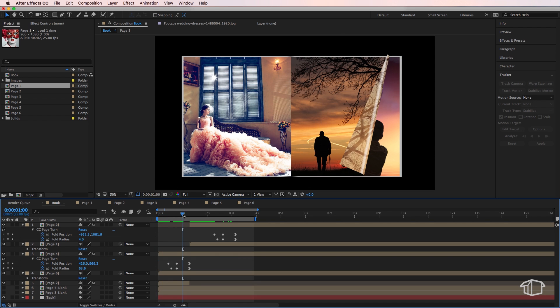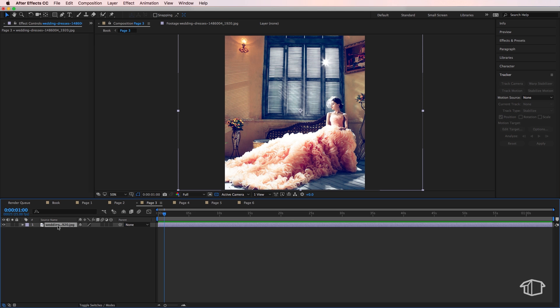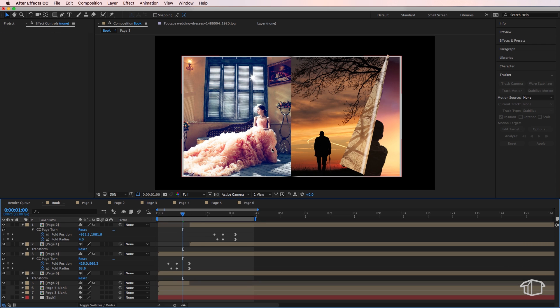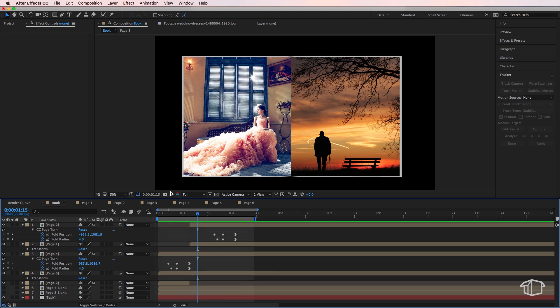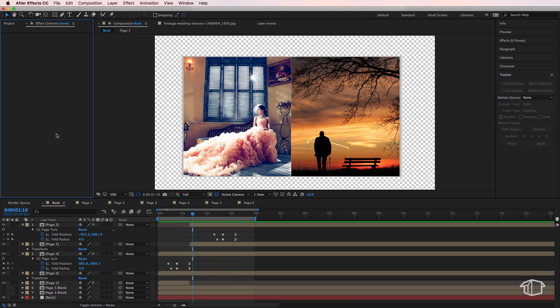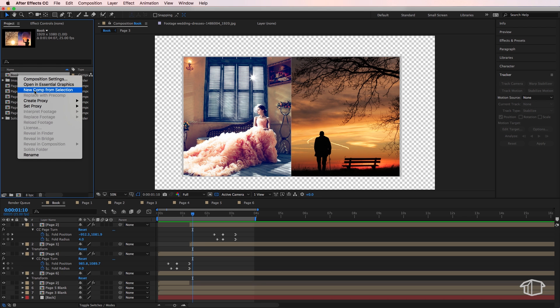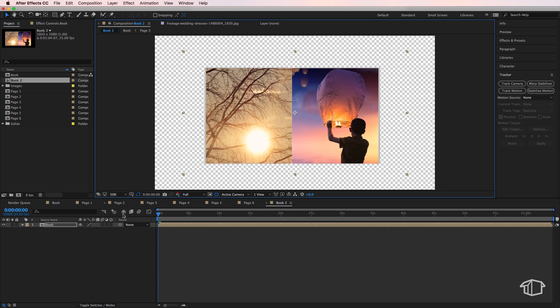For example, on page three the subject may appear on the left inside the book, but on the actual page comp she's on the right. To fix this, select the layer, go to Transform, and choose Flip Horizontal — it'll now display correctly in the book. Go through and do this for any pages that appear inverted. Since we built the magazine all within one composition, right click the book comp and select New Comp from Selection — now you can rescale the book and add it over any background.